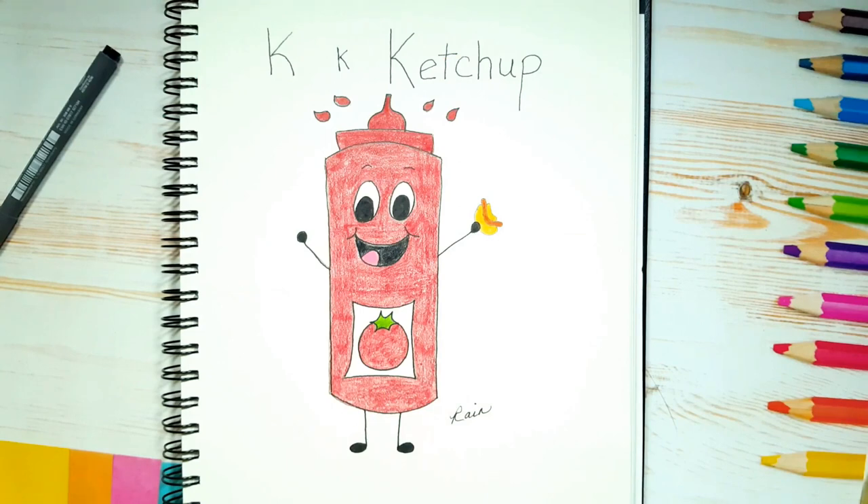Today's letter is the letter K. K is for ketchup. So today I'm going to show you how to draw this cute little squeeze bottle of ketchup. Let's begin!